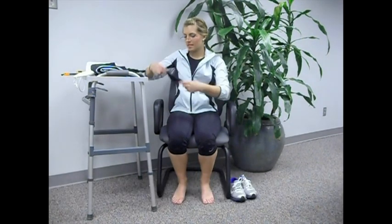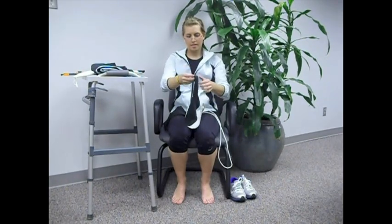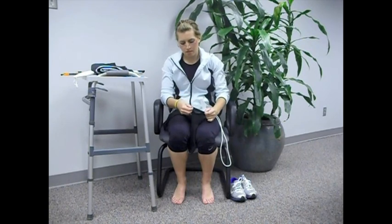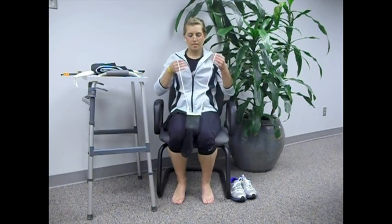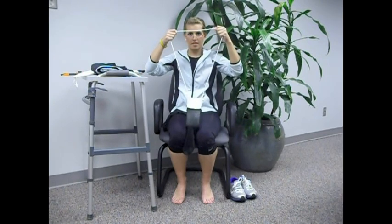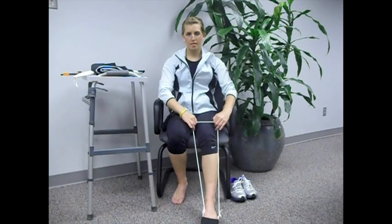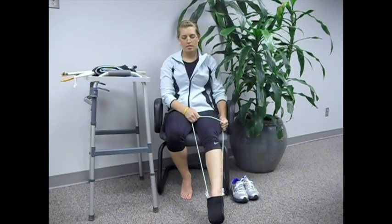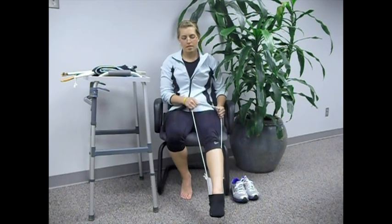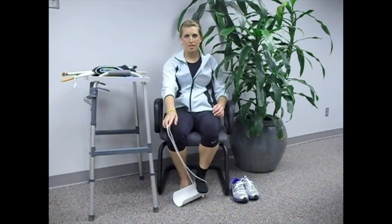We begin with putting our socks on. First, we're going to get the sock aid off of the walker tray. We will put the sock over the tip furthest away from the rope ends, then pull the sock up the sock aid. Then we will place the sock aid on the floor in front of the operated leg. Now we are going to insert the foot of the operated leg into the sock aid and slowly pull up with the sock aid, letting the sock aid do the work. Just like that. Take the sock aid off of your operated leg, and we are dressed.